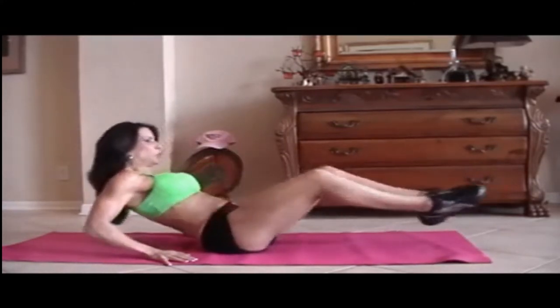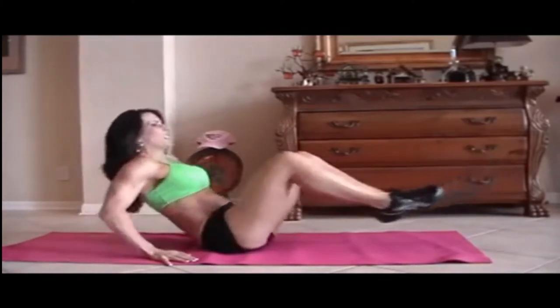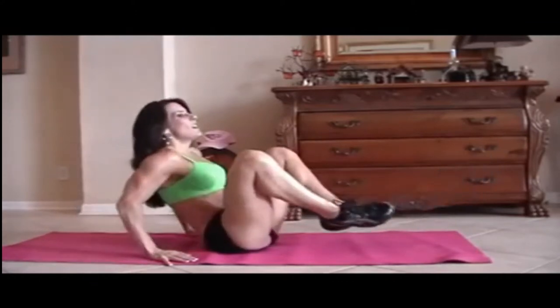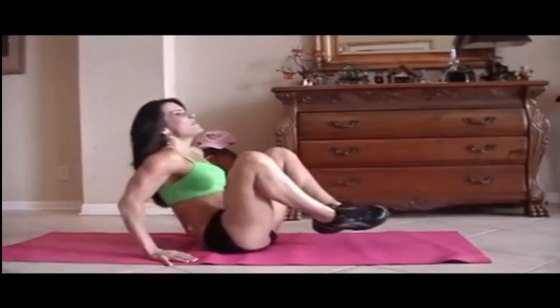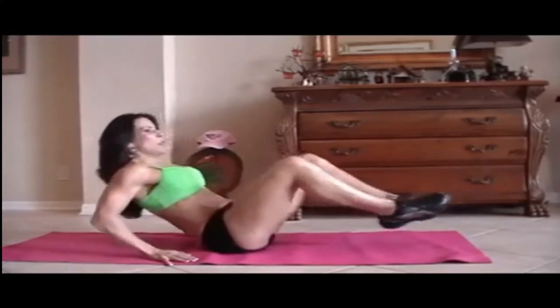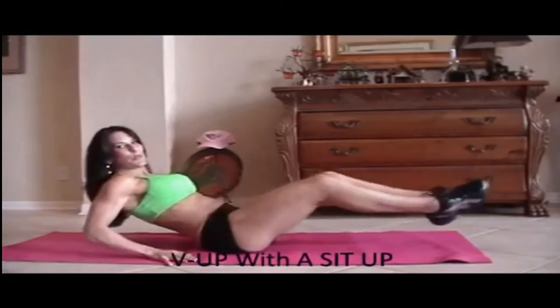1, 2, 3, crunch it, 4, good, 5, 6, 7, you can do it, 8, 9, 10, 5 more: 1, 2, 3, working those legs too, 4, and 5.